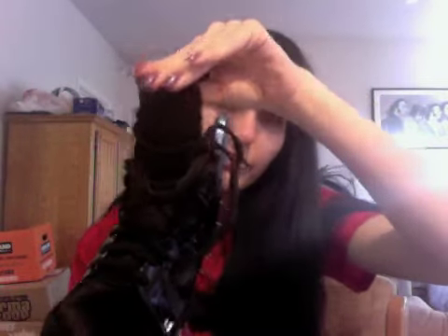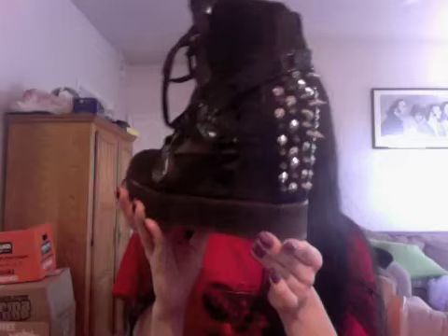They have this V cut in the back, and then a long tongue in the front, and they go up. They make your feet look small because they look like just a flat sneaker, but they actually have a wedge — it's actually a pretty high wedge, probably at least four inches.